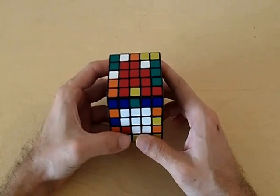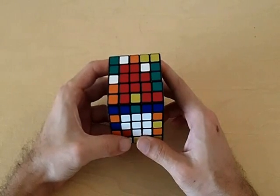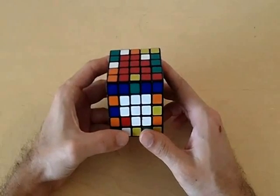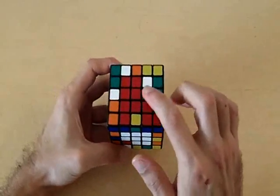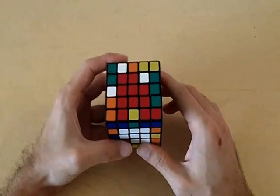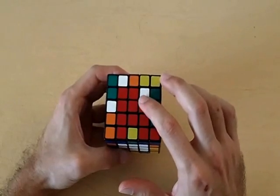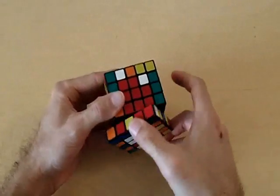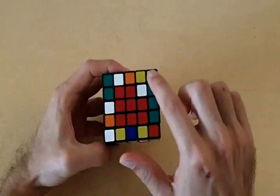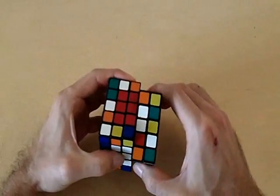However, for these last two centers, it's a little bit more difficult in certain situations to form these 3x1 blocks. So here we have a situation where you're only having one corner piece missing from each center. What I like to do is place one missing piece in the top right corner of the center and the other missing piece in the bottom right corner.